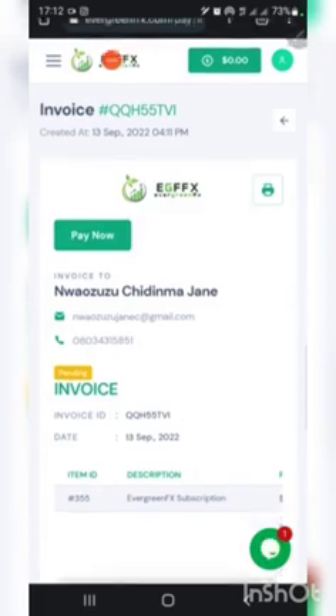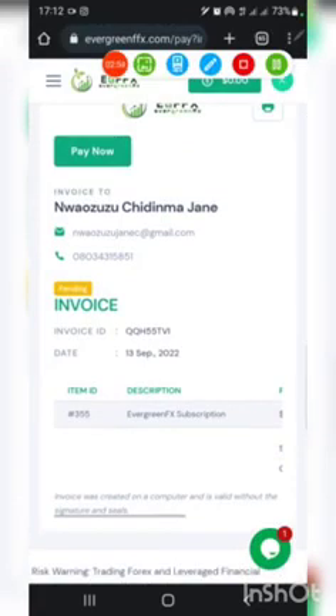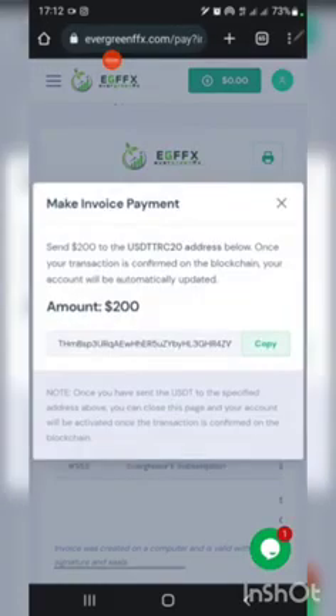Once you click on the Subscribe button, you can see that my invoice is pending — I haven't completed my payment. Next is to click on Pay Now. Here you're meant to complete a payment of $200 using USDT TRC20. All you need to do is simply copy this address, click Copy, and go to your exchange where you have USDT and deposit $200. Once it's confirmed, your account will become active.